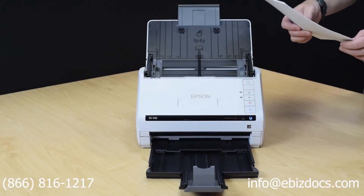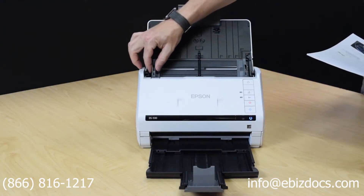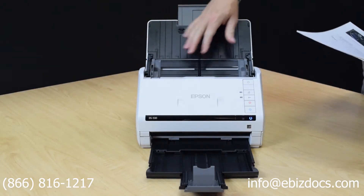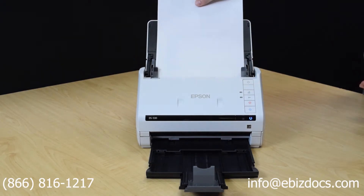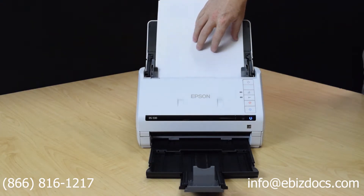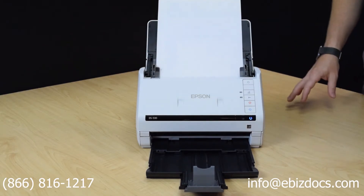Once you have your documents ready that you want to scan, you want to adjust the trays — input, output, and imaging guides. The documents will go in face down and front facing away from you. Make any last adjustments if necessary.